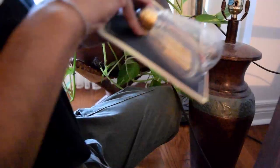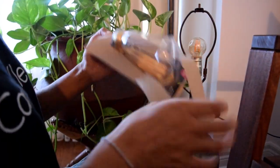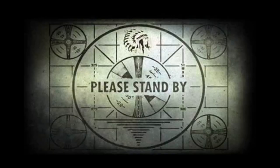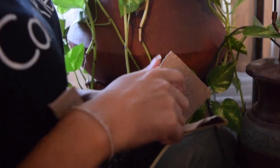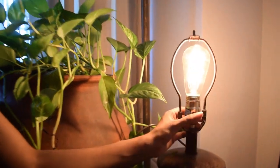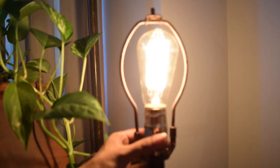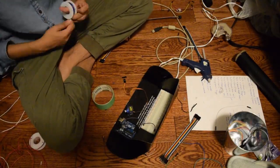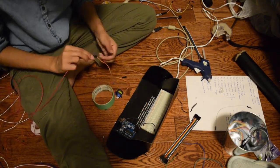I found these cool vintage light bulbs at the dollar store. My camera does not do justice to this light bulb. The last thing I had to do for the electronics was to extend the wires. The contraption takes up a lot of area, so we had to make sure that we had enough wiring for that.